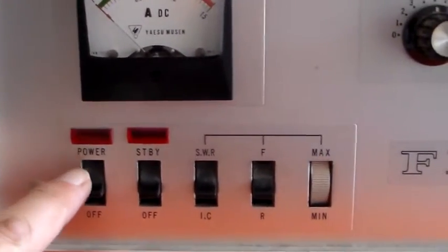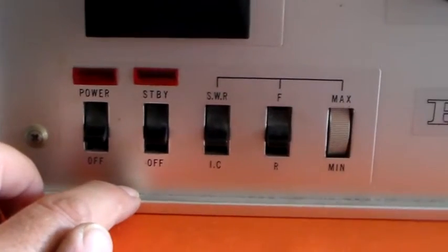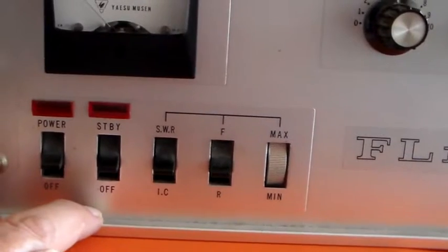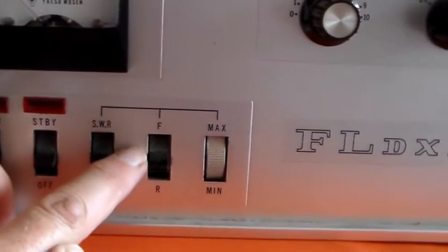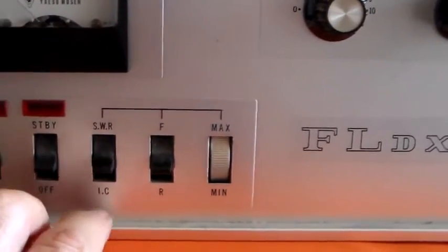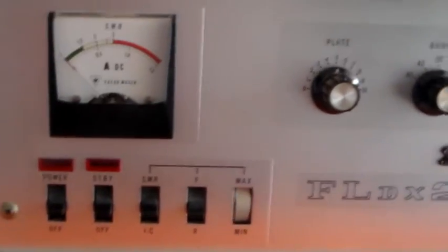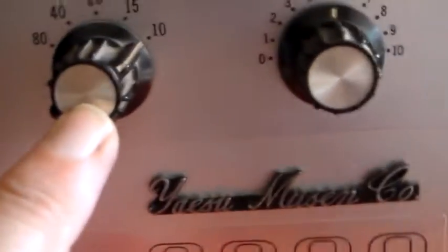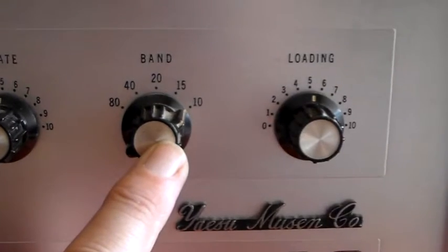Below that we've got power on/off — the main AC with an indicator — and standby on/off with another indicator. The standby will switch the supply to the switching relay, allowing the drive radio to operate the linear or leave it in standby mode. The SWR switch is next: in the SWR position there's a forward and reflected switch. You put it in forward, adjust a little wheel for maximum deflection on the meter, then flick it to reflected and read off the reflected energy — so it's got a built-in SWR meter, which is really useful. Then there's plate tune and a band select switch selecting tappings on the tank coil.